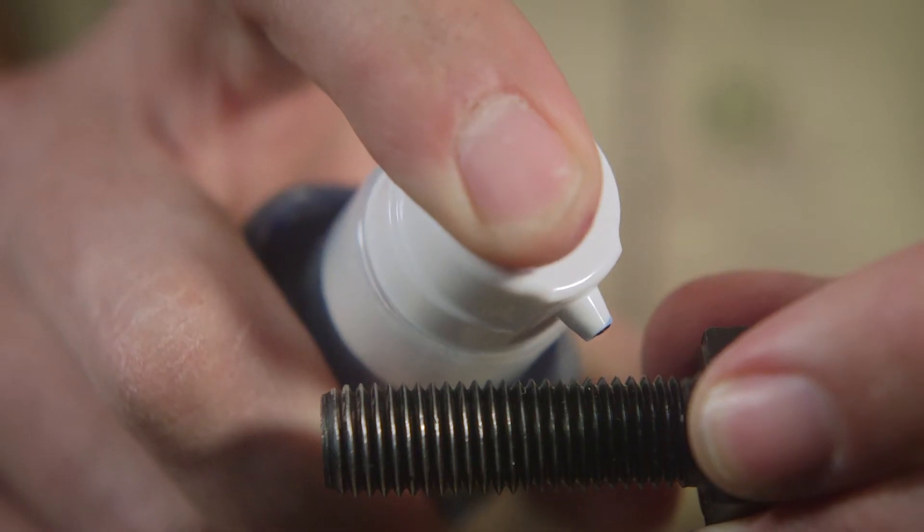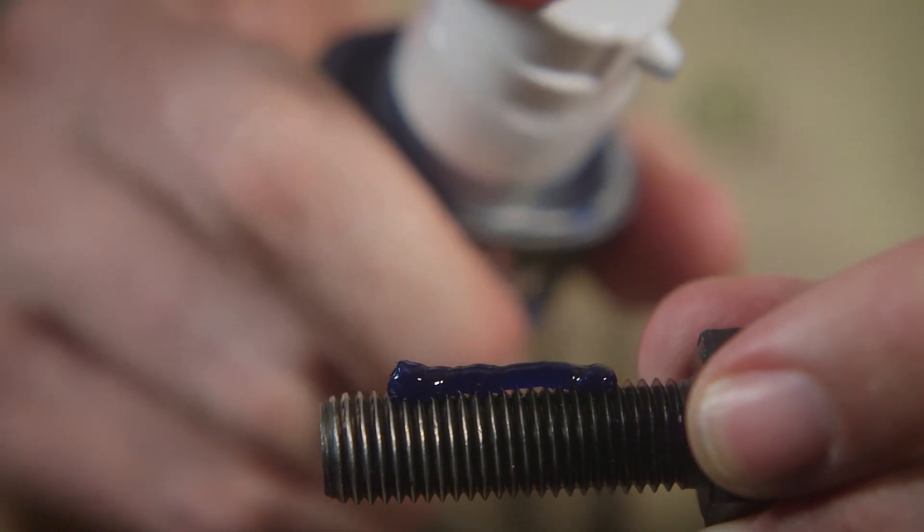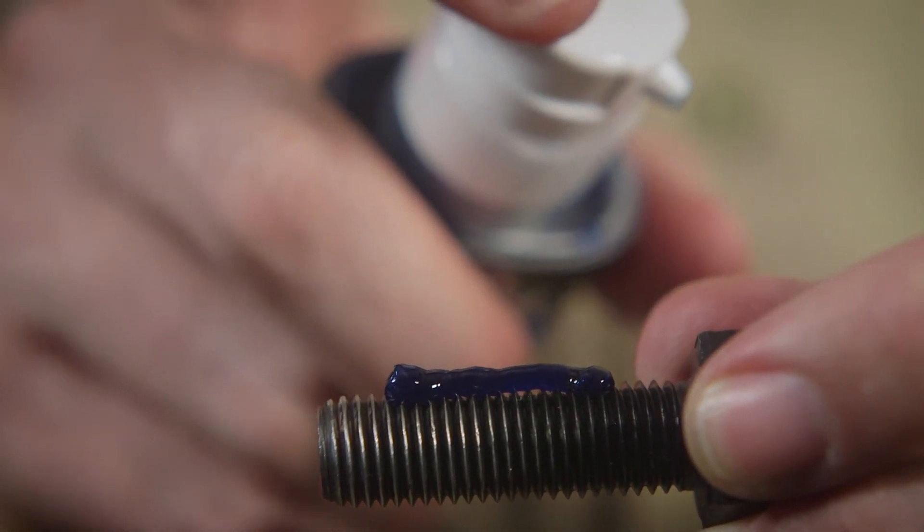Torque Lock Thread Locker is an easy to apply gel in a pump dispenser. Sticks to where you put it — no drip, no mess, no drama.